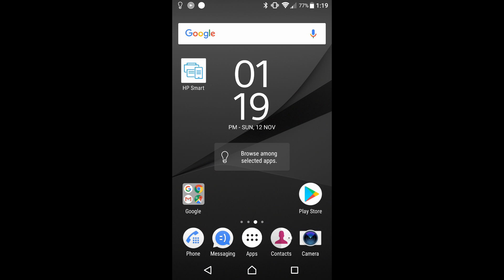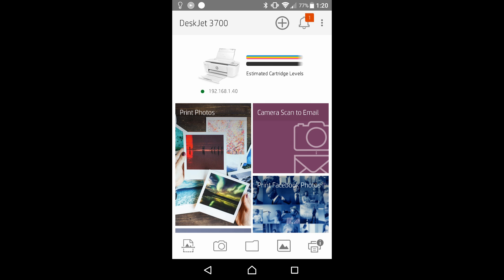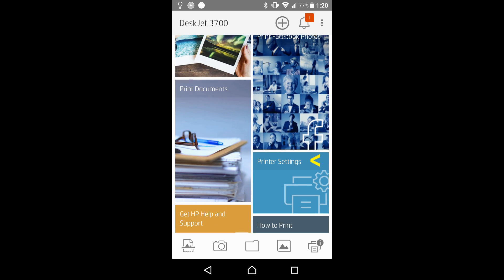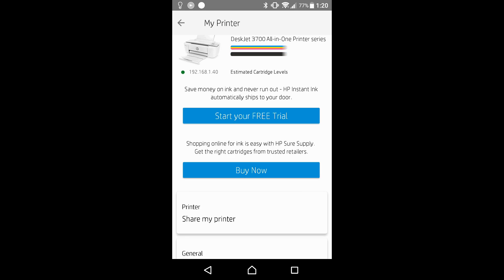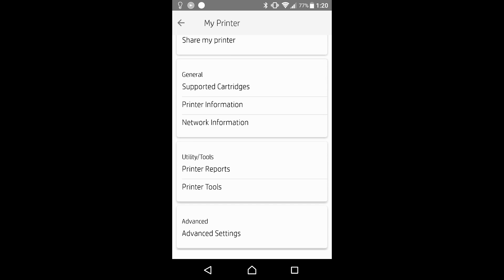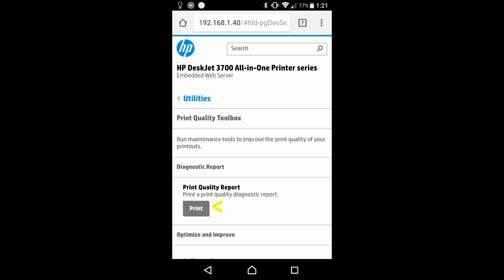From your Android phone, start up the HP Smart App. In order to print the Print Quality Diagnostic page, you can go to Printer Settings. Go to Printer Tools.